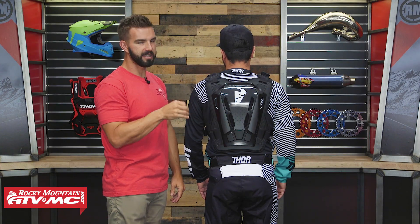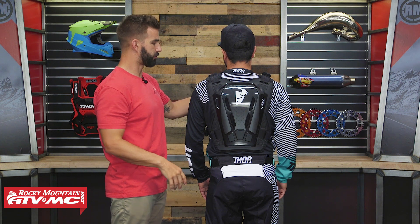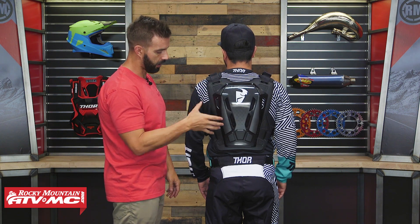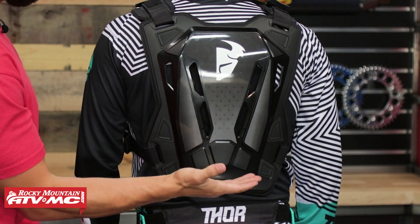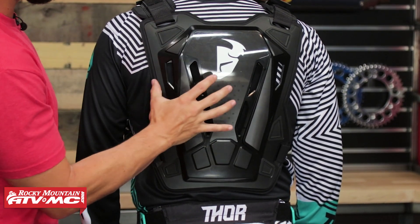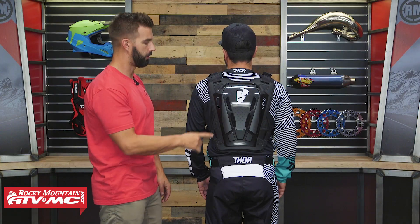The back is CE certified level 1 for impact protection, which is great. So again, you're just rated for roost deflection in the front, but for the rear you are getting that impact protection. It comes all the way down to the bottom, so you're getting full coverage from bottom to top. And you can see there are a lot of different cutouts in here for as much ventilation as possible.